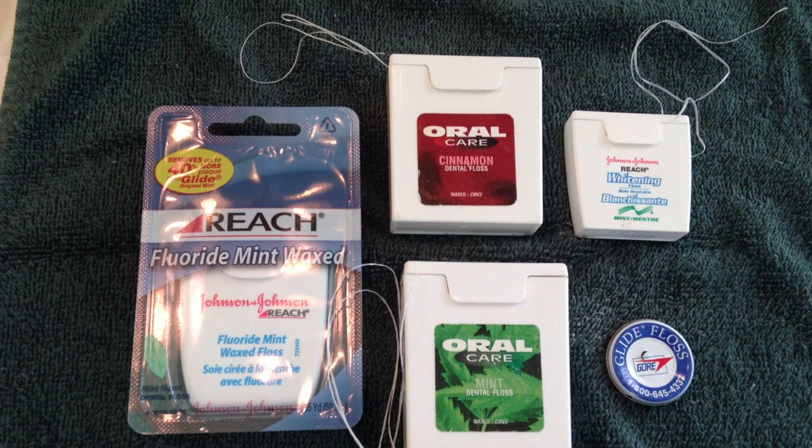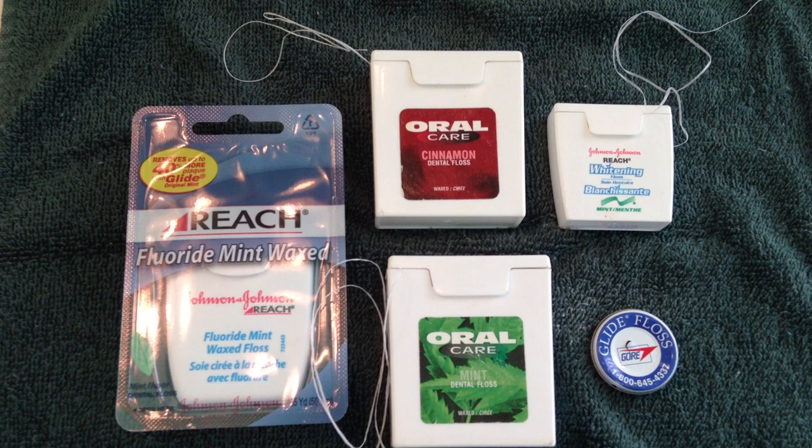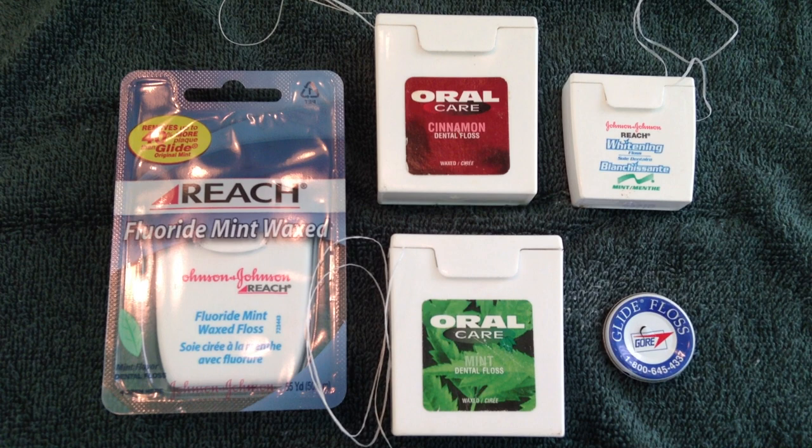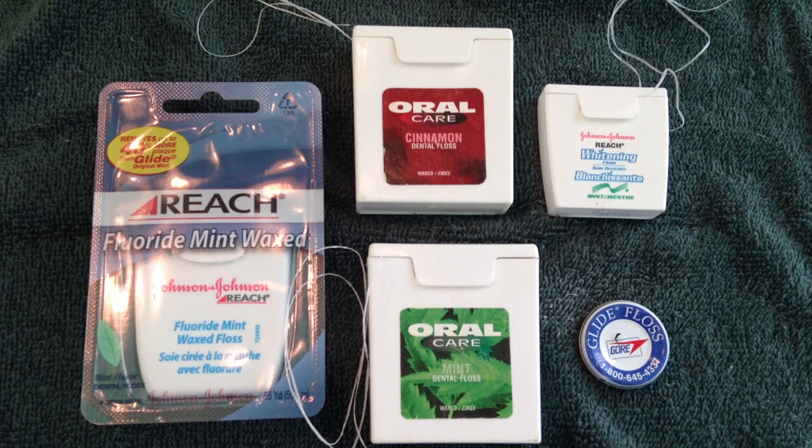The first one is it can be used as a substitute thread to sew together sheets, blankets, or tarps for shelter. It'd be ideal if you had a large darning needle or a plastic sock needle. You could keep this in your bug out bag to make shelter if you're on the move or on the run.